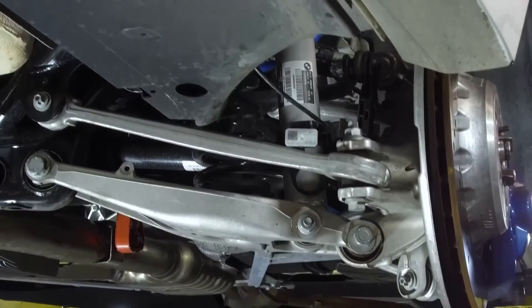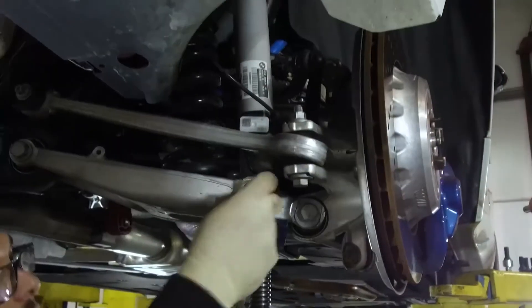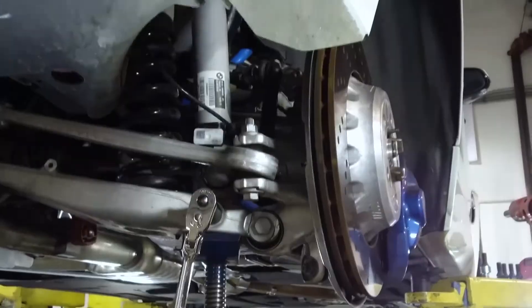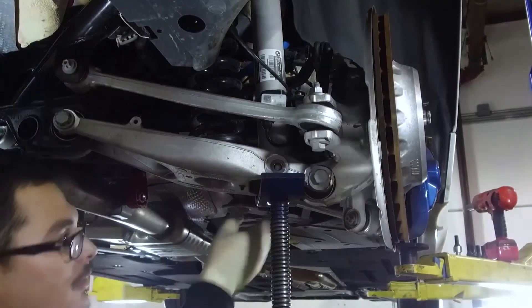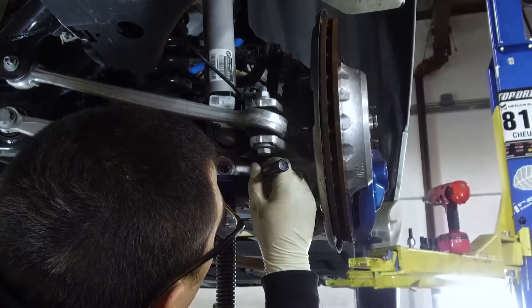With the car up in the air, you'll first need to unplug the rear accelerating sensor if equipped. With the lower arm supported by either a jack or a stand, remove the shock bolts and nuts. Next, mark the position of the cam bolt and use a socket wrench and ratchet to remove the bolt and nut.